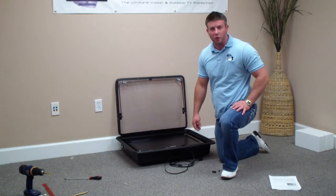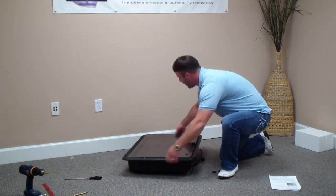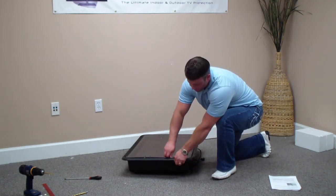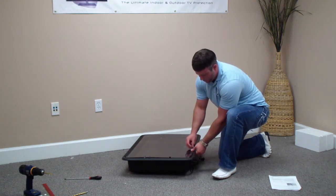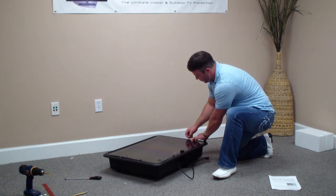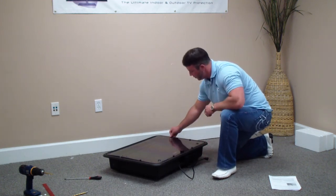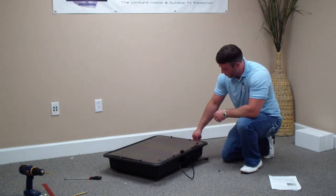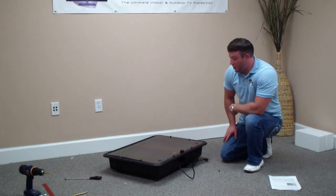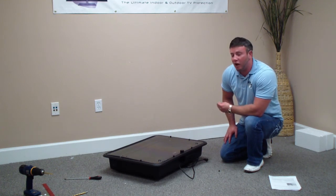Steps 16 and 17: go ahead and shut the front panel. At the beginning you may need to help it along — pull the sides just a little bit to help it down. Then go ahead and install all your caps, screw them on, and lock it down with your keys. That's step 16. Step 17 is simply to mount the entire enclosure with the television inside per your separately sold mounting instructions, and you're all set to enjoy it.